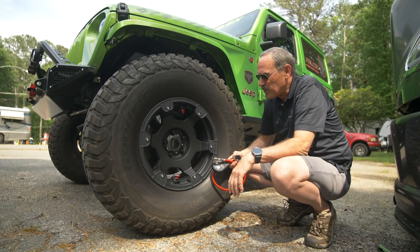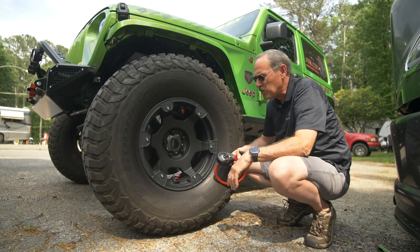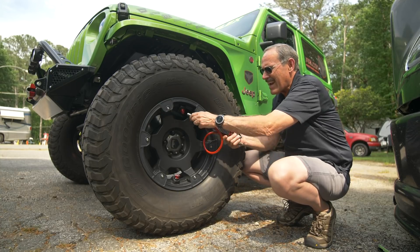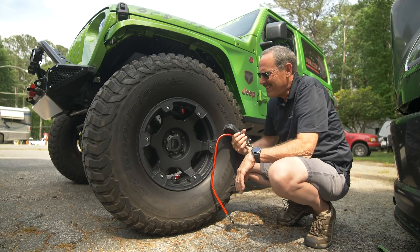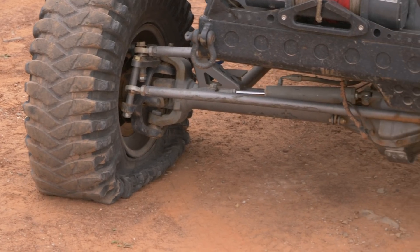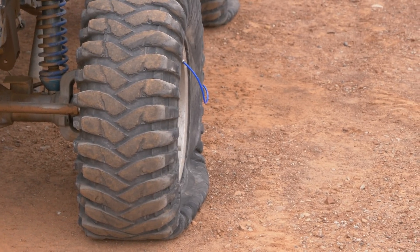The pre-trail air down ritual often consists of gauges, Schrader valve removal tools, little air down gadgets and whatnots galore. I've even seen hoses that are connected to the tires so they all let down together — those are preset to zero. You're gonna want to watch out for those.